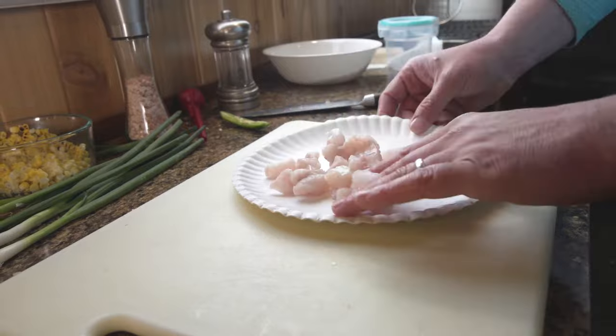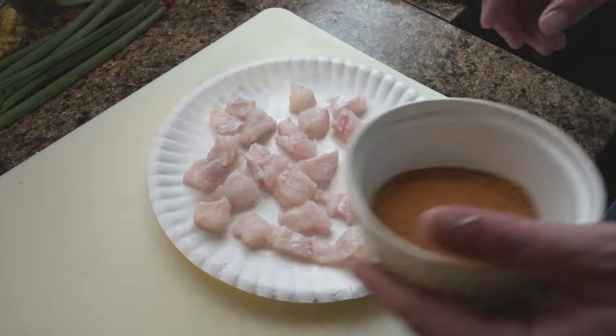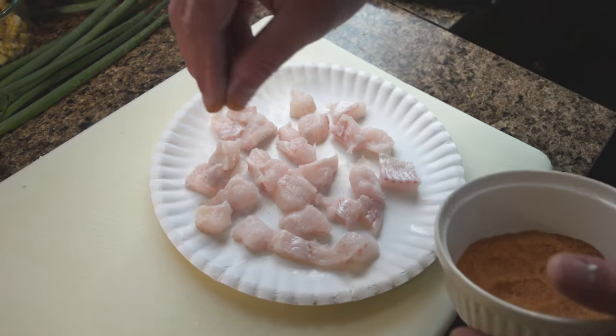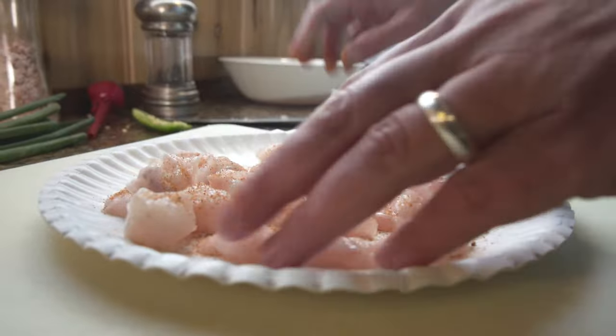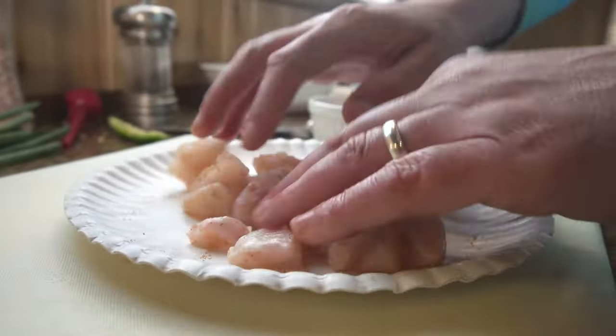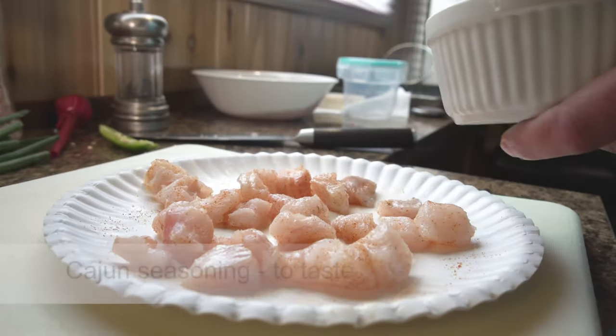This is a great thing to do if you're on one of those trips where you don't have a lot of fish but you've got a lot of people to feed — a little bit goes a long way in this case. I'm going to use a Cajun seasoning; you can buy this at the store. Just a rough seasoning method here.